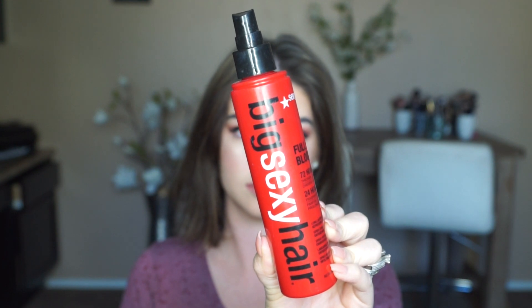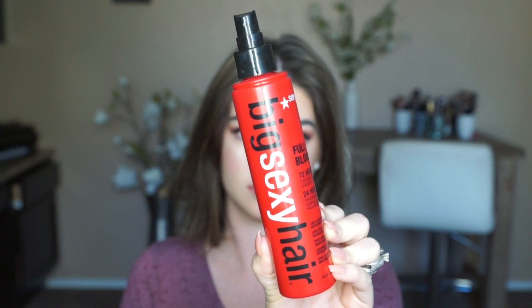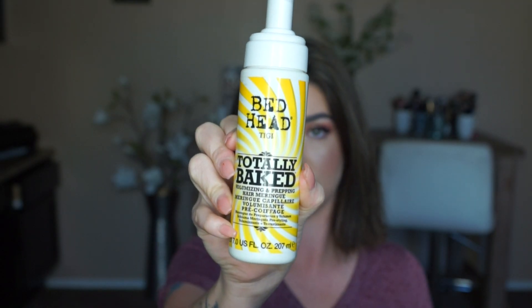The next product is the Big Sexy Hair Full Bloom 72 Hours Thicker Fuller Hair — it's basically a thickening spray and it just makes my hair super big. The last product, which I've mentioned before and used for a couple of years, is the Bedhead Totally Baked Volumizing and Prepping Hair Meringue. It's a mousse formula, and mousse formulas are the best for fine thin hair. If you use too much, your hair will feel gross — for my length, I only use one pump. I put it in my palm and use my fingertips to pick it up and dab it through my sections.